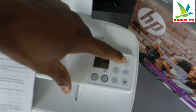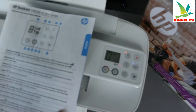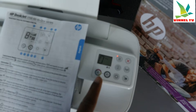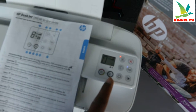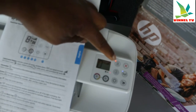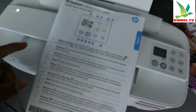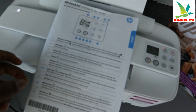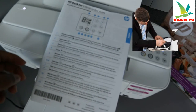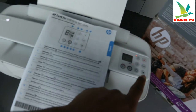This is the Wi-Fi button, this button is to cancel the current operation, and this button is for Wi-Fi Direct. You can copy color and copy black from here. This is the web services button, and this button here is resume. If the light is blinking it indicates a warning or error state — press the resume button after the error is cleared, for example after clearing a paper jam.